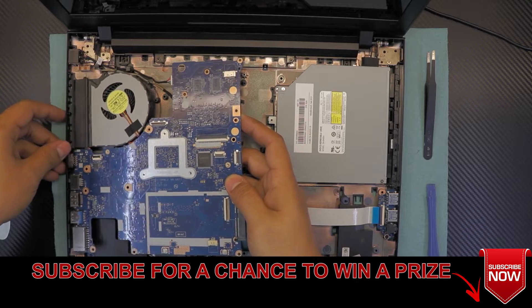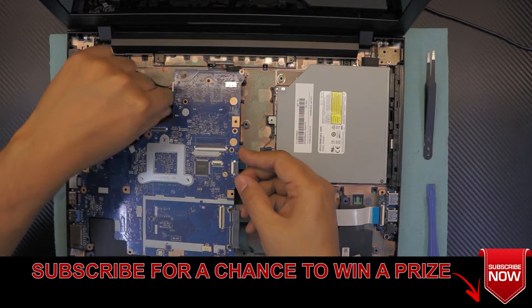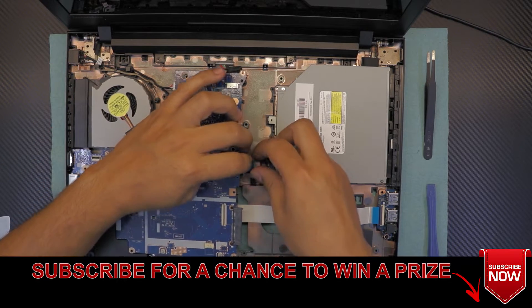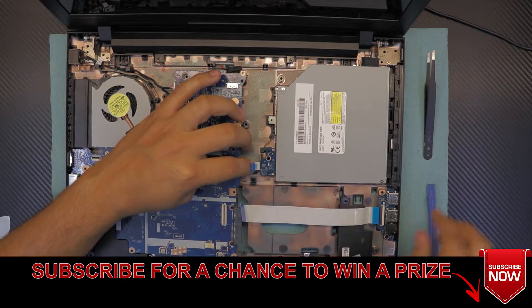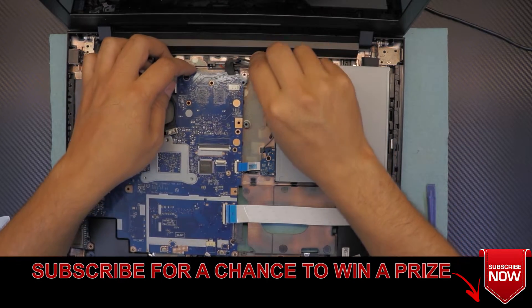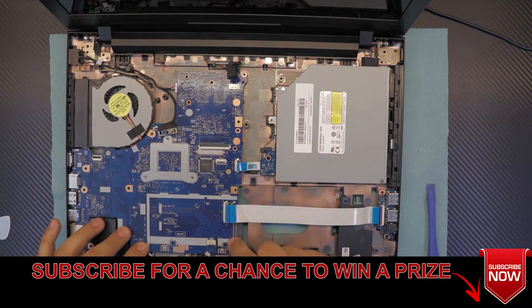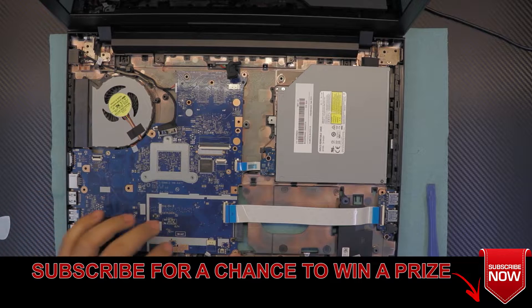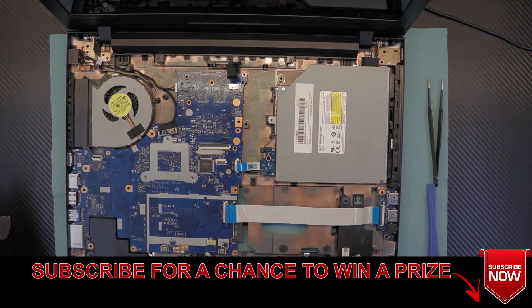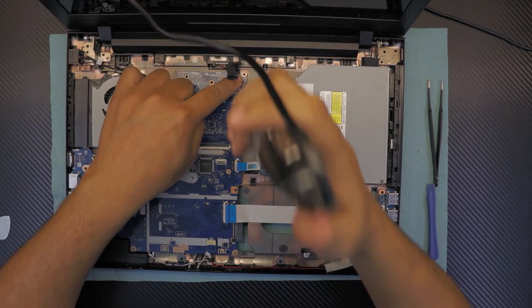While you're laying down the motherboard, put the IO side down first. Make sure while you're putting it down you pull the ribbon cables out so they don't stay underneath the motherboard. The battery cable right there. Now you can move it around — make sure it's nice and fit and the holes align. Once you've got that in, put the screws for the motherboard.